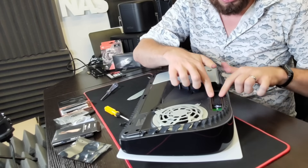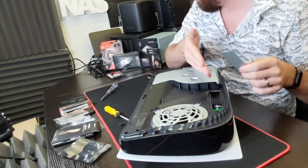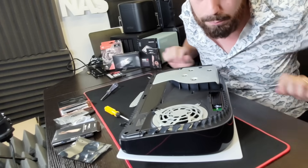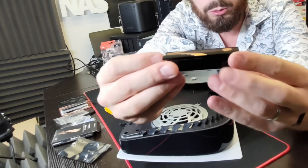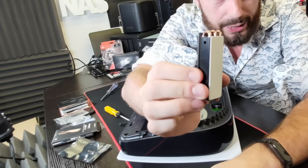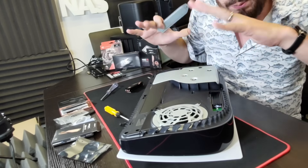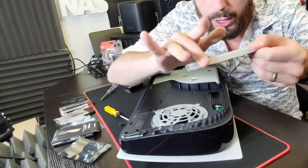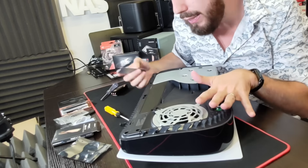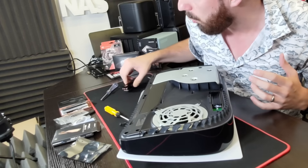Whether you want to keep this closed and covered using this panel is up to you. There are larger heatsinks available for this system. Some people choose to use larger heatsinks, but if you do, they will protrude from the cavity of the PlayStation. You will be able to put the plastic lid back on but you won't be able to use this metal panel. It doesn't really limit dust — it's only really there to cover the space. Personally, I would use a larger heatsink as it dissipates more heat overall.